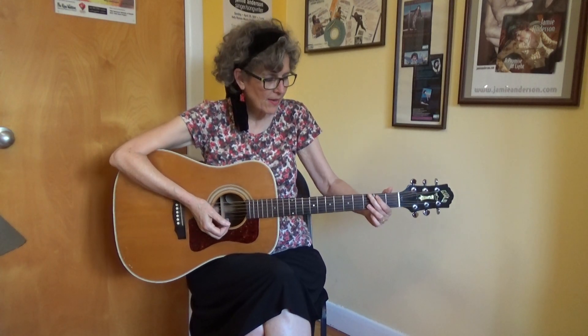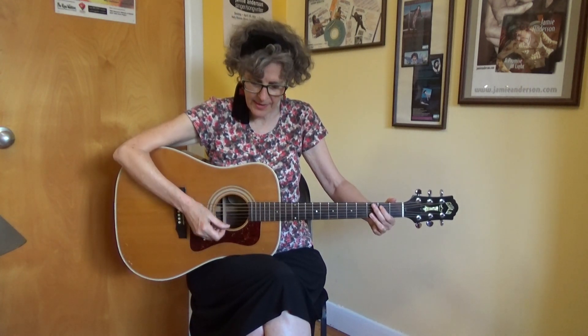Now for the strum pattern — I'll demonstrate on the G. It's down, down, up, up, down, up. So two downs, two ups, down, up. It sounds like this: down, down, up, up, down, up.